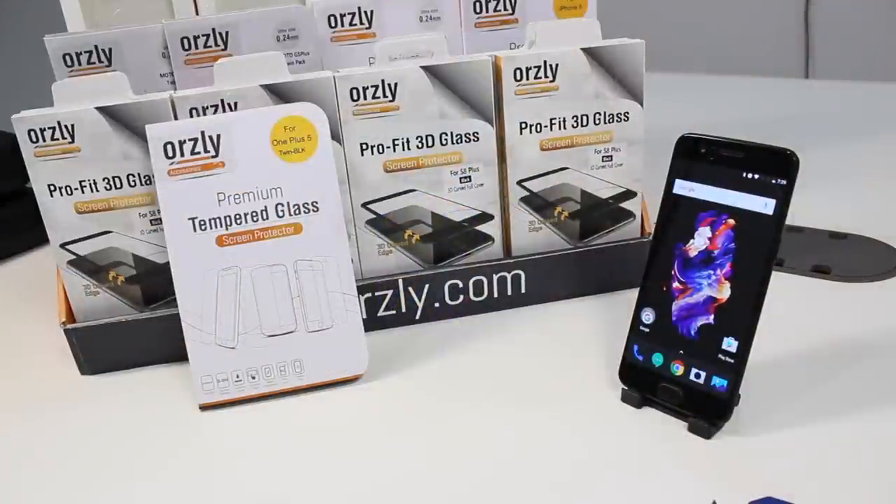There you have it — the ProFig Glass Twin Pack for the OnePlus 5, available now from Orsley.com and Amazon. Links are in the description below. Thanks for watching and I'll see you next time.